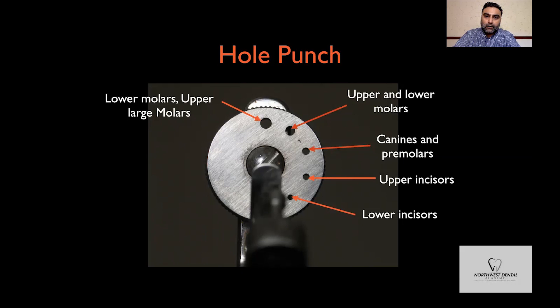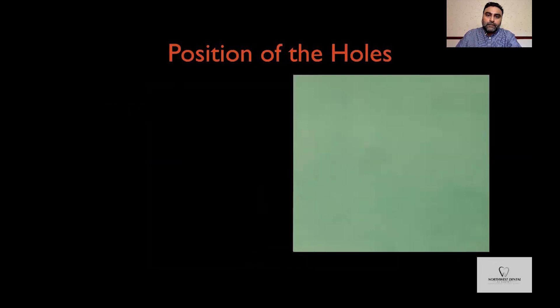The positioning of the holes you punch in the rubber dam is important. If you are isolating a single tooth — for example, a lower molar — punching a hole somewhere in the middle of the rubber dam sheet is more than sufficient.